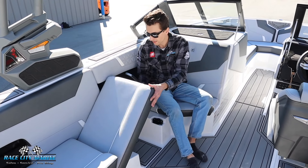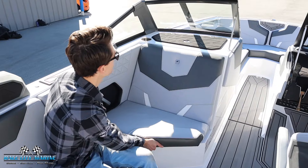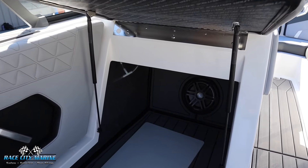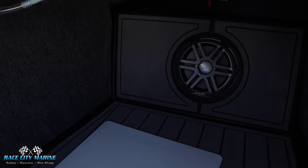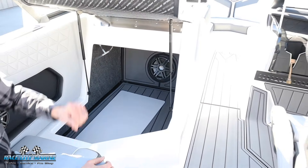Going ahead and closing this down — now the cushion I'm on, this whole passenger seat, you can also open it up and we have hidden storage space. You'll see the JL audio subwoofer down below. We have the air dam sitting in here — that'll go in between the bow for those chilly days.